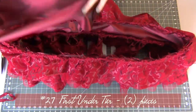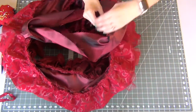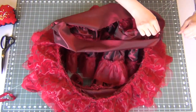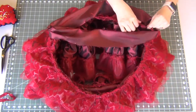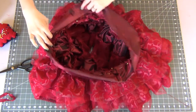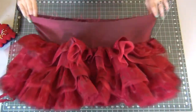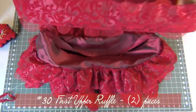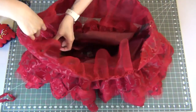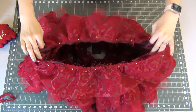Going to the skirt first under tier — right sides together, match the main seam with one of the seams then the opposite seams together. Gather up the top edge of the ruffle to match the under tier on each side — it's pretty heavily gathered in this section. Distribute gathers, pin together, and sew at a 5/8 inch seam allowance. For the last upper ruffle number 30, we only have two seams — match them up on each side, with the top raw edge of the ruffle matching the top raw edge of the under tier. Gather, distribute, pin in place, and sew at a 5/8 inch seam allowance. The skirt is a monster but it's done!